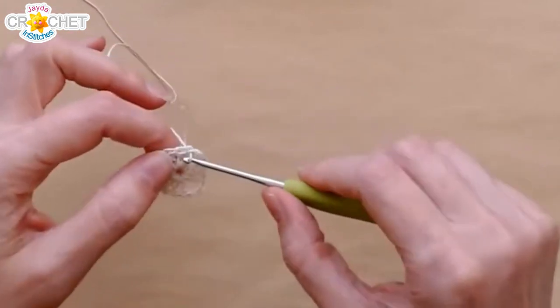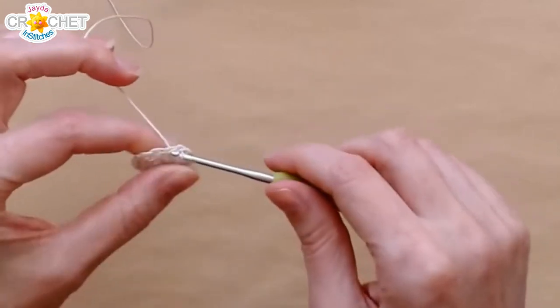It already looks like a bit of a doily. So I'm going to do row two — I'm going to slip stitch across to that chain two space.